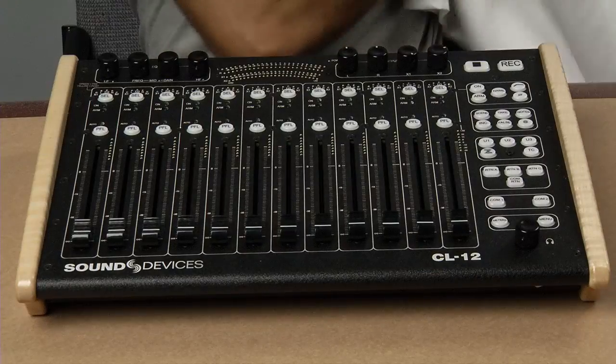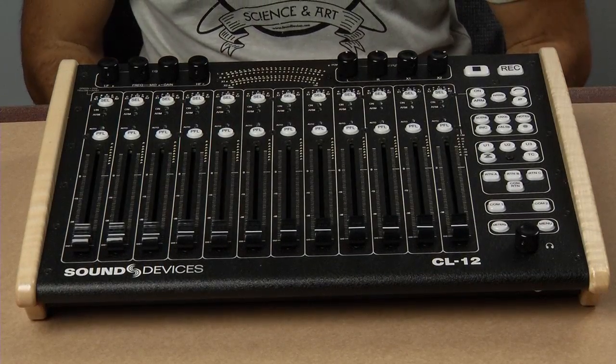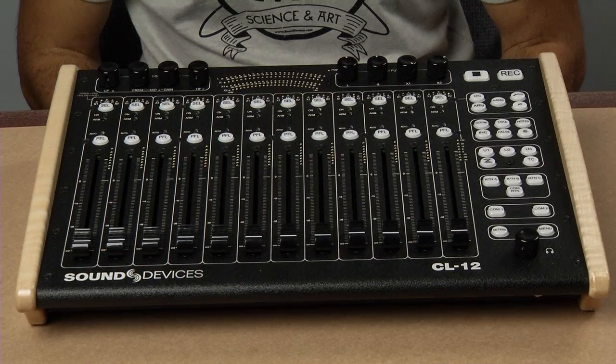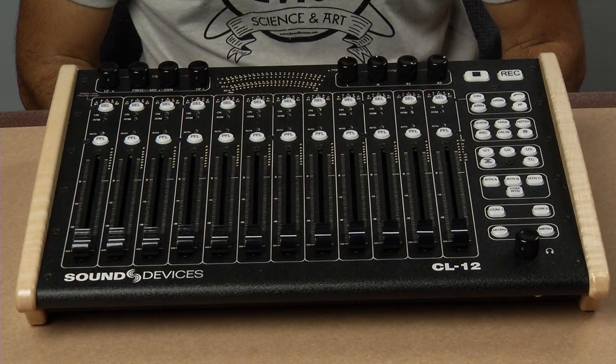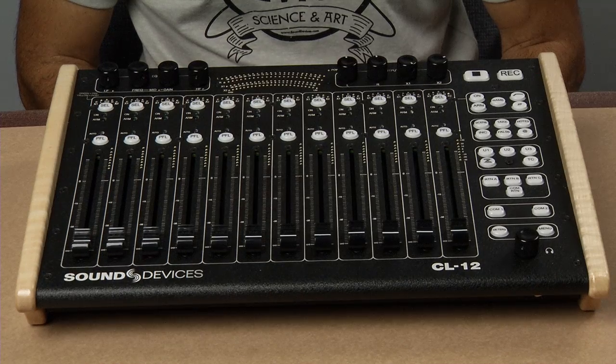Now you've been asking for this for quite some time, and so I'm very proud to be able to introduce to you the CL12 linear fader controller, an optional accessory that significantly expands the mixing capability of the 6 series mixer recorder line.